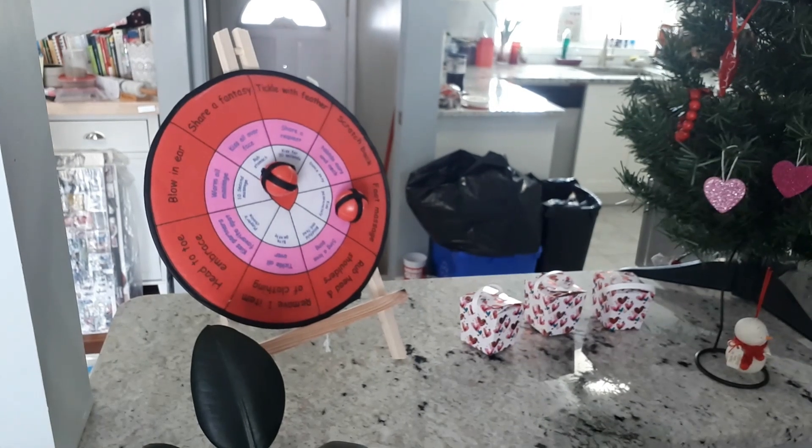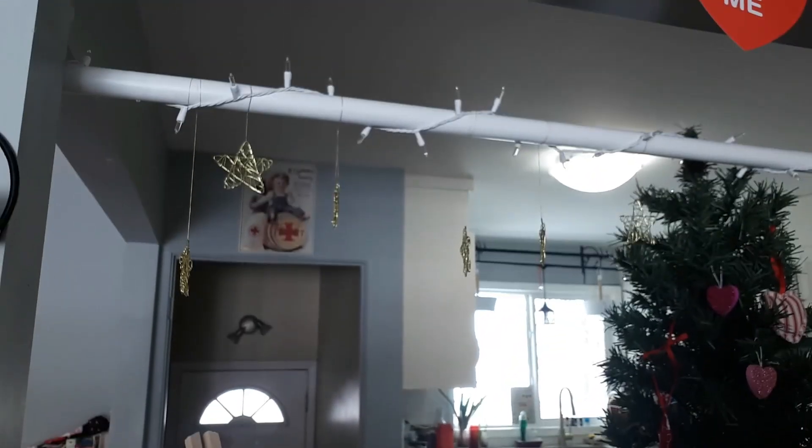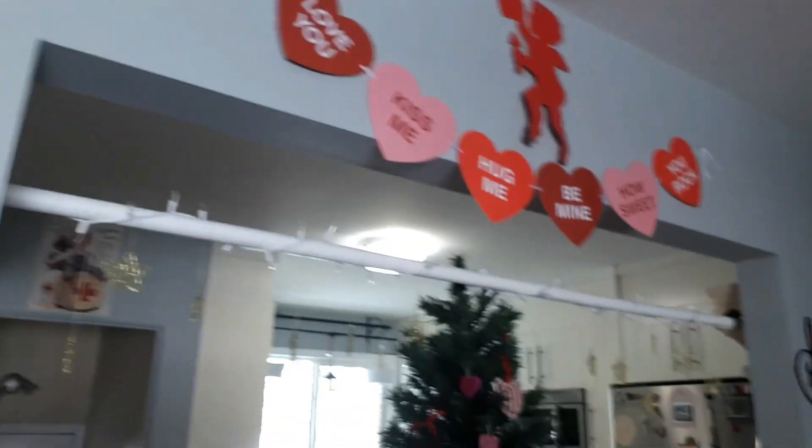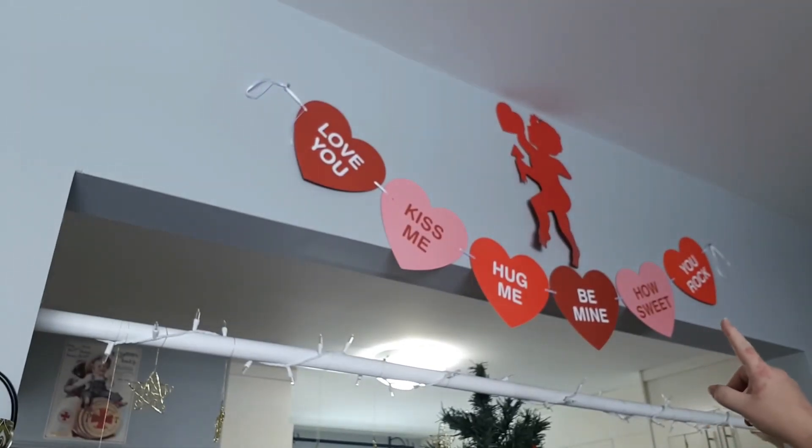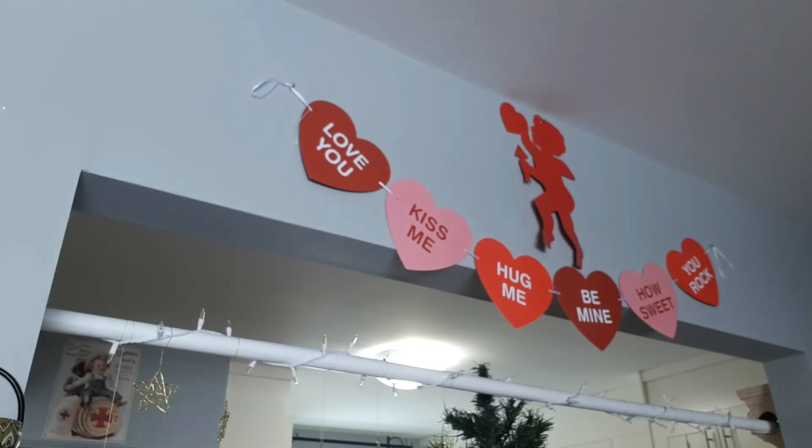If you look way up, that cherub was my mom's — she's now in a nursing home. So I put the cherub up there. I also got a sweetheart banner from Amazon; it wasn't much, maybe ten or eleven dollars — I'll look it up and link it below.